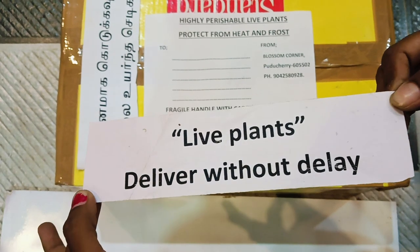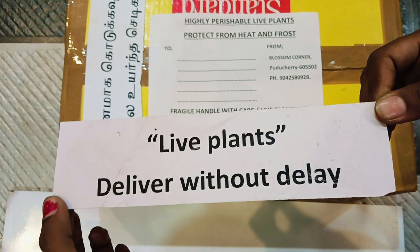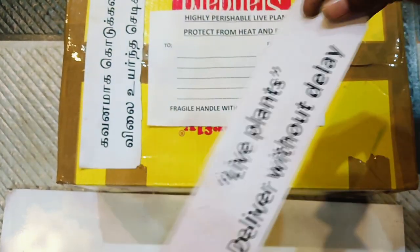Live plants — deliver without delay. You can keep them in the same way. If you have a few days, you can keep them in the same way.